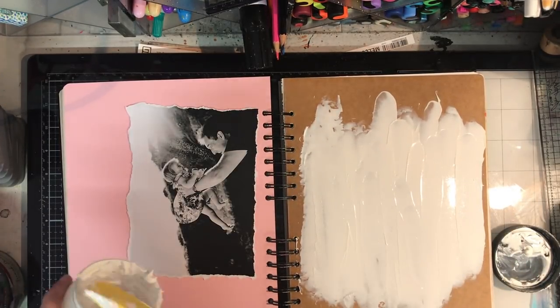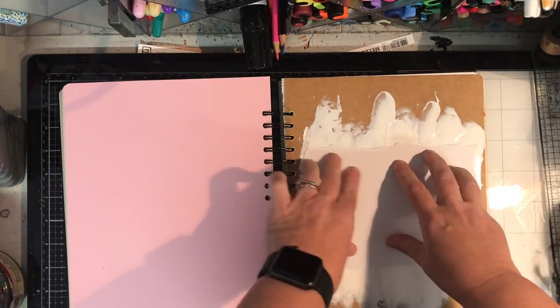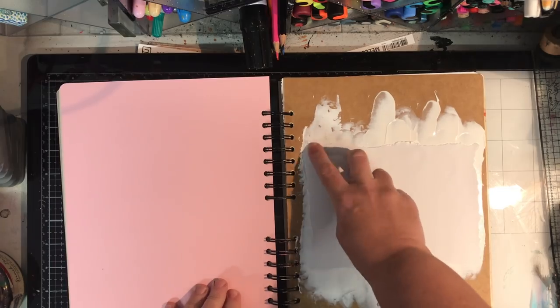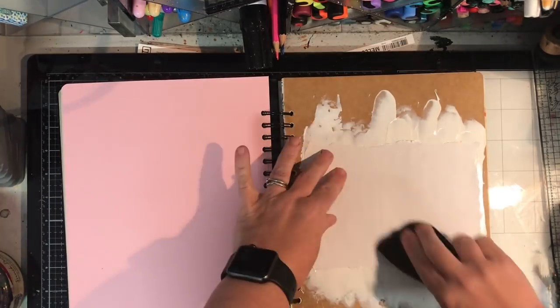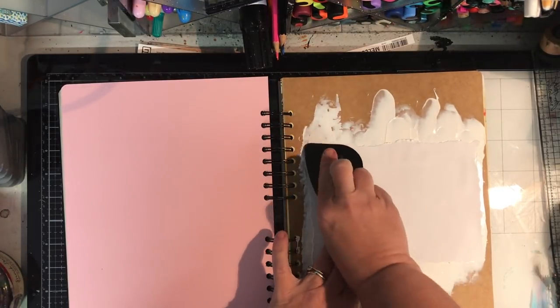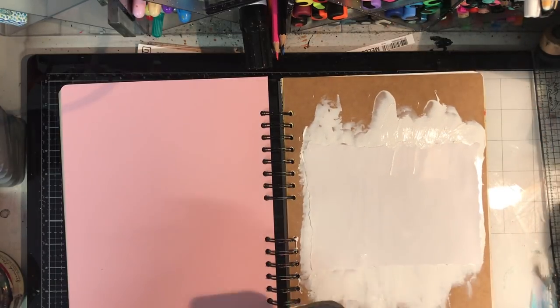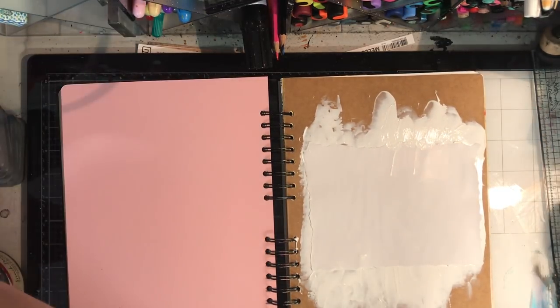I'm being quite generous in the amount of gesso I'm putting down. You can see it's quite opaque and I've just got a picture which is one of my all-time favourite pictures, printed out from a laser printer onto normal printer paper. I'm just using a scraper to make sure that I've got good adhesion to the page all over.